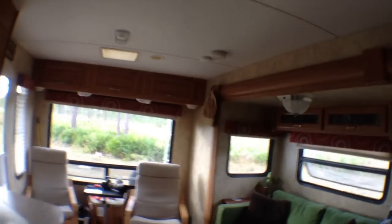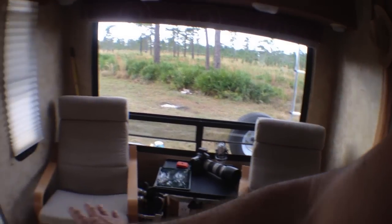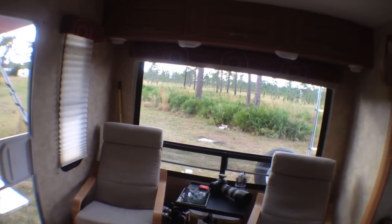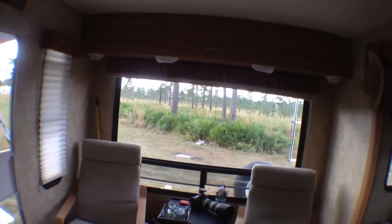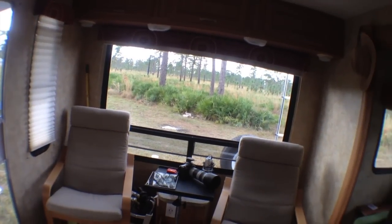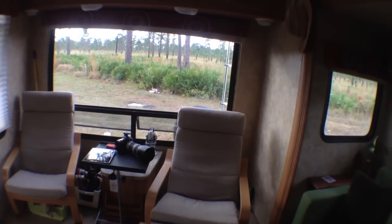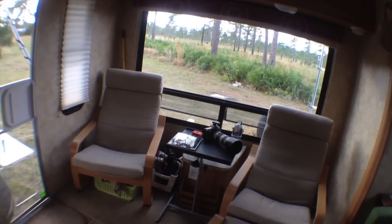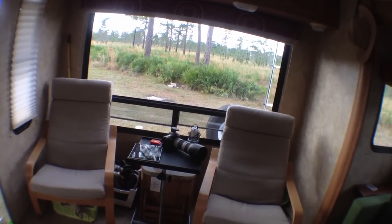The next major change we did is we pulled out a lazy boy that came with the trailer and got rid of it - it kind of looked nasty and we don't really like lazy boys. We had these two IKEA chairs already, so we got new covers for them and those fit in here perfectly. I generally work out of this one. It's super comfortable, and that probably dropped the weight of our trailer by at least 50 pounds.